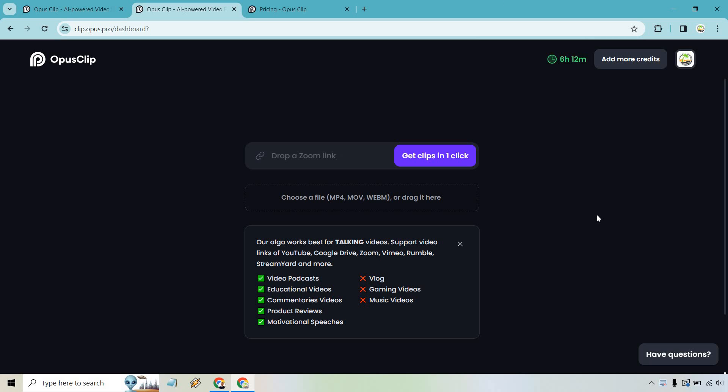What you want to do is get a file — whether you take one from Zoom, Google Drive, or YouTube — or just drag and drop a file in. You take that talking-head video, and it's going to turn it into shorts, pulling out really good clips automatically while also captioning it.